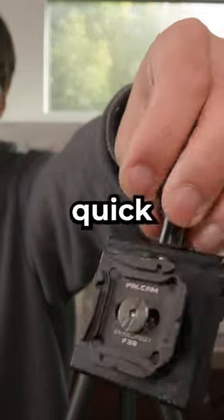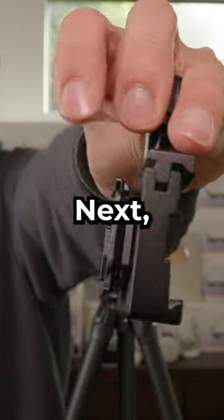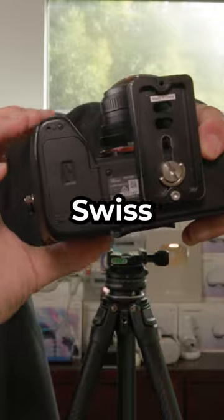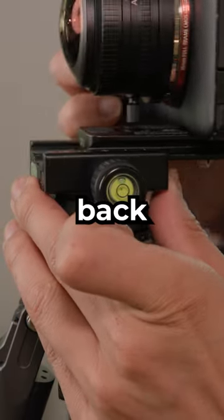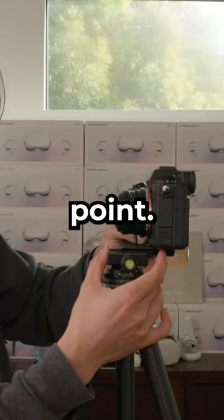We mount the clamp on a quick release system to be fast. Next, you need an ArcaSwiss plate to mount your camera. Your camera can then slide back and forth to find the no parallax point.